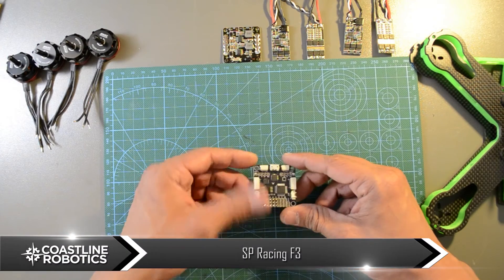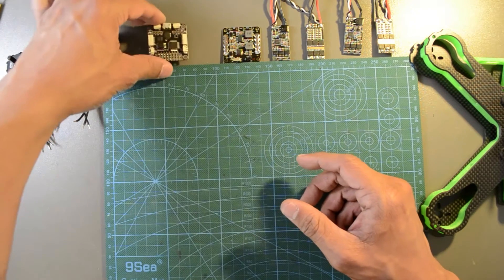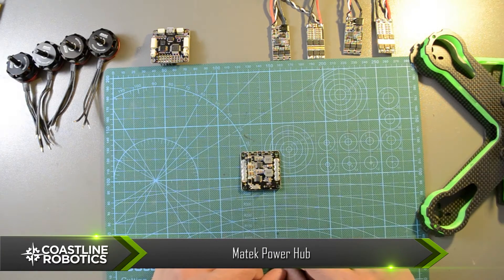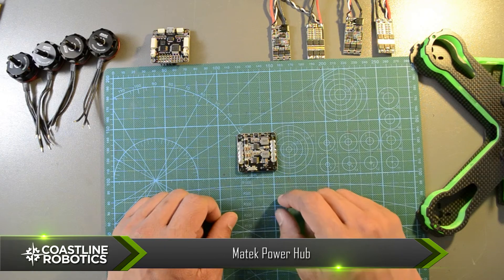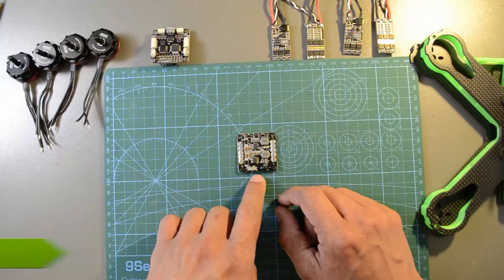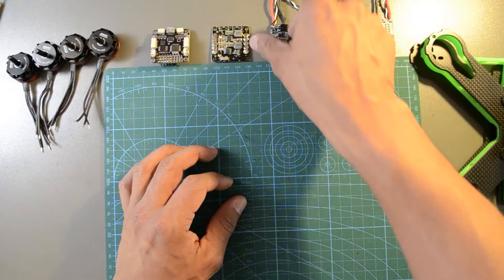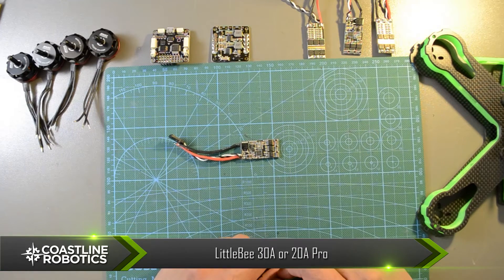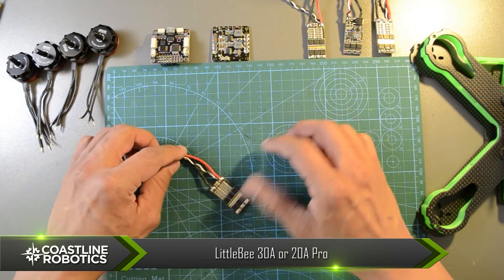As a flight controller, I'm gonna be using an SP Racing F3 with BattleFlight flash on it. For the power distribution board, the Mantec power hub includes two regulated power outputs: one for 5 volts and another for 12 volts. It can work with up to 6S batteries. The little BESCs of 30 and 20 amps can be installed on this frame. In this build, I'll use the 20 amp Pro.